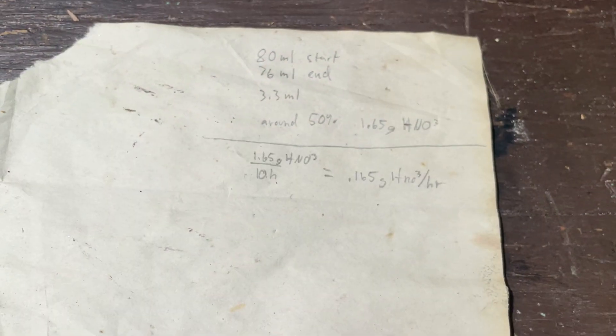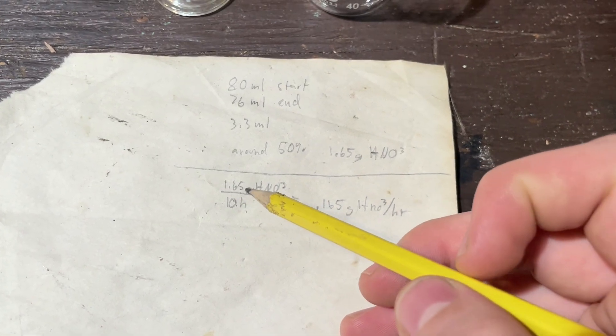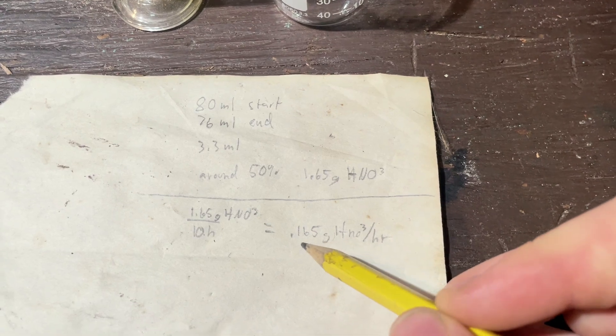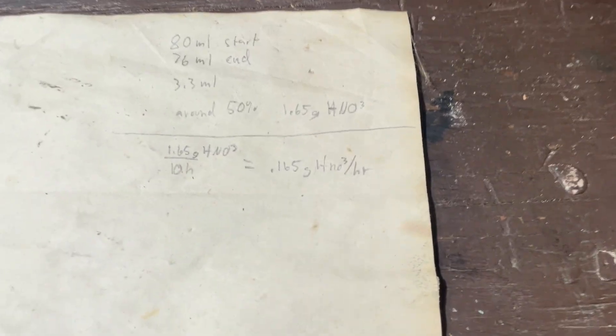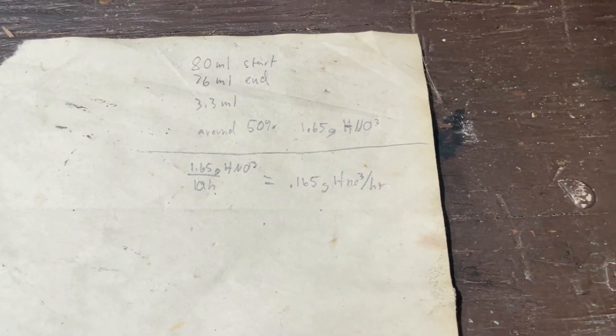If I'm going off of all these numbers, I ran it for 10 hours and ended up with 1.65 grams of pure nitric acid. That would mean I produced 0.165 grams of nitric acid per hour, which is definitely not great and could be improved, but the fact that this works at all is kind of awesome.